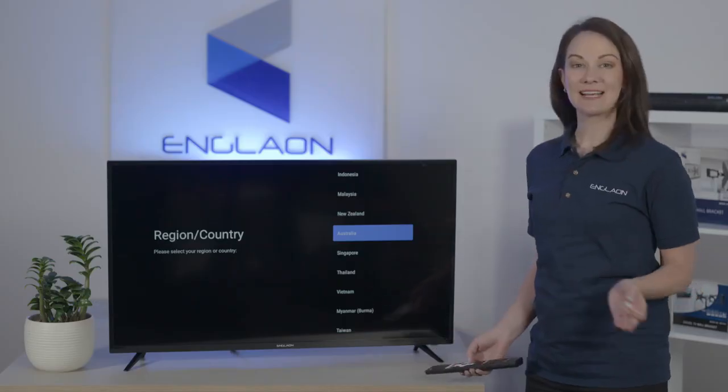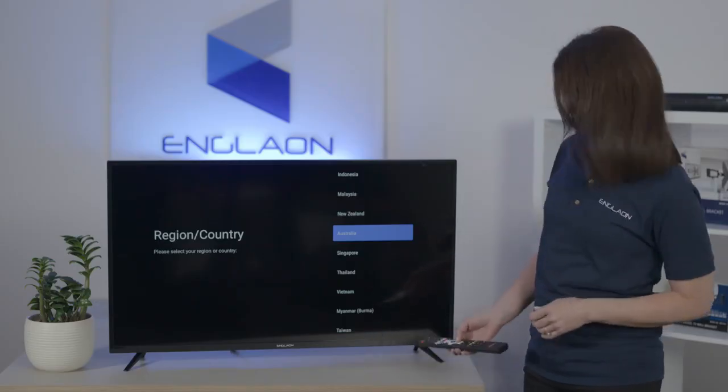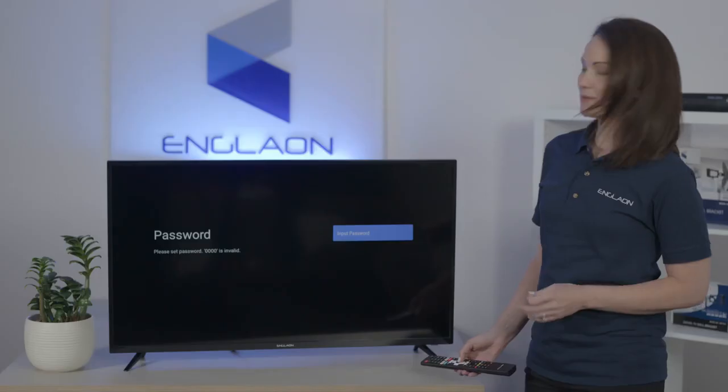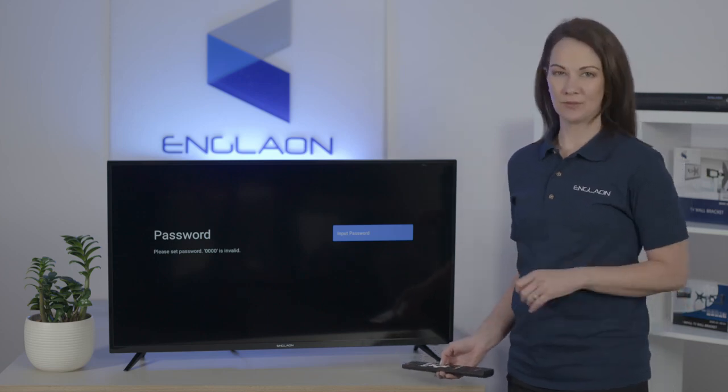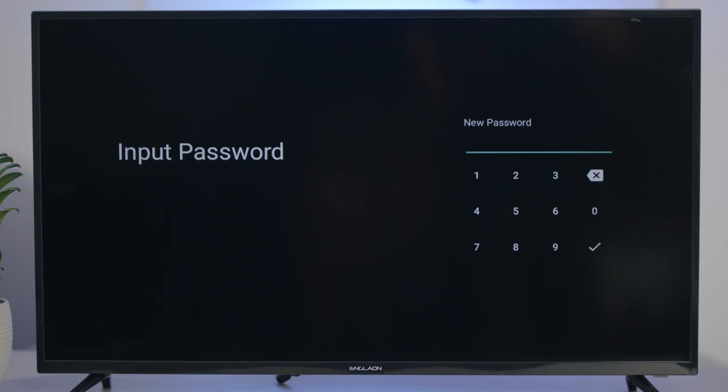Then you're going to select your region — in this case we're going to select Australia. It will ask you to put in a password. Any four digit combination will do, and for this example we'll just use 1, 2, 3, 4. And to confirm the password, we'll pop that in again.